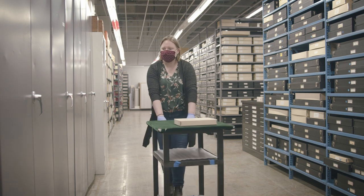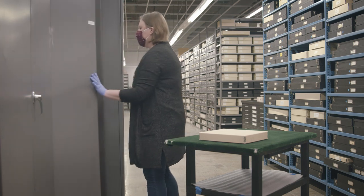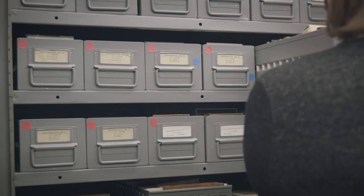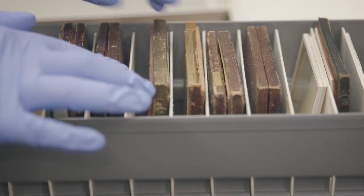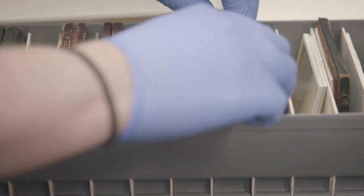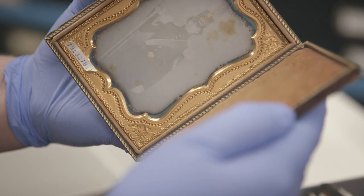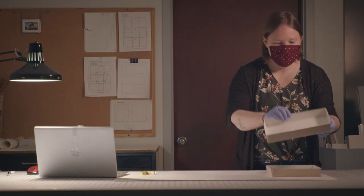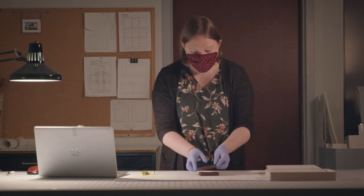First, a curator chooses an object and retrieves it from the vault. The curator examines the object and confirms or adjusts its title, date, medium, dimensions, and inscriptions in the museum's collections database.